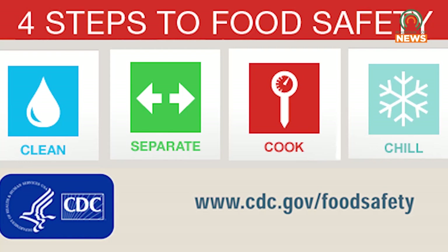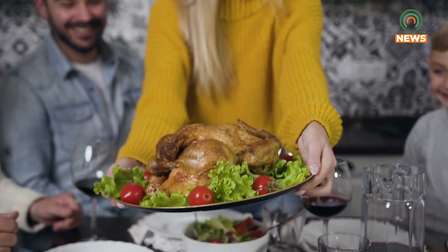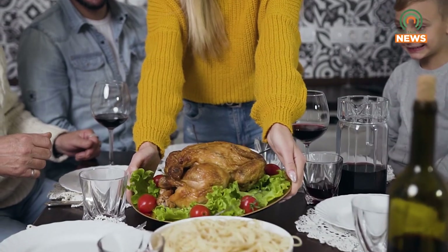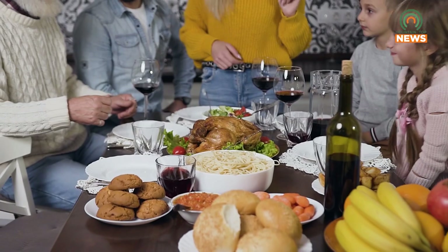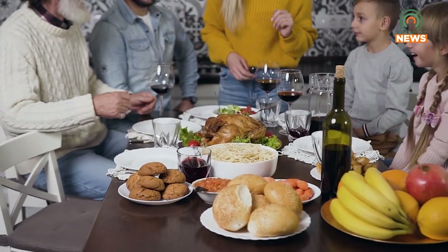So the first step is clean. Wash your hands thoroughly — 20 seconds or longer. But another really important tip around cleaning is: do not rinse your turkey. Many individuals, well-meaning, want to rinse that turkey and clean it out in the sink area. But we highly recommend that you not do that — that's just spreading contamination.